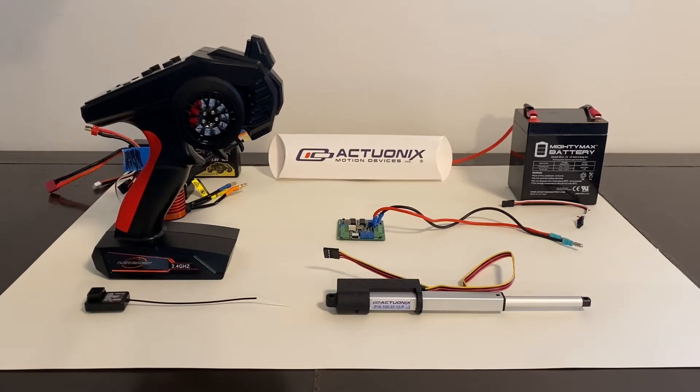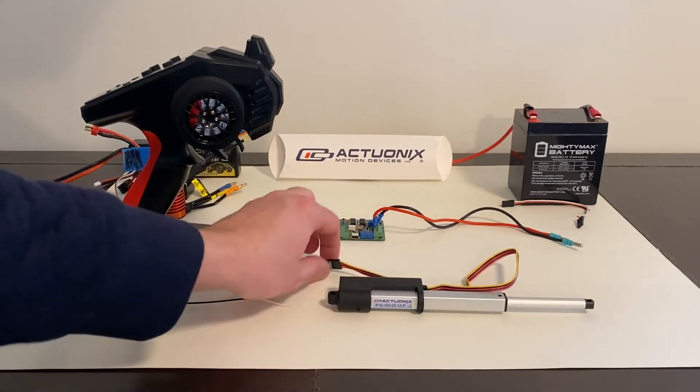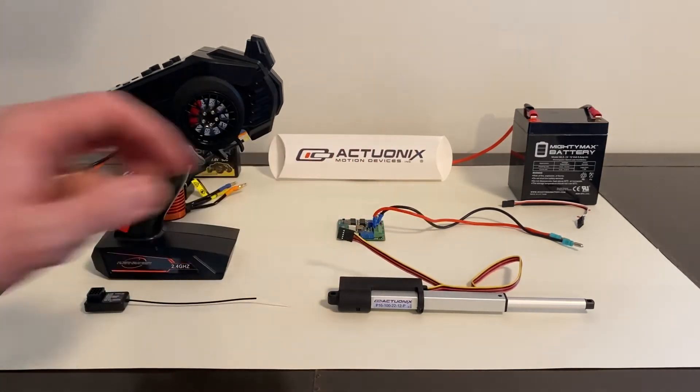Here are the supplies that we'll be using. We have an Actuonyx 100mm linear actuator with position feedback. There are two main types of linear actuators: ones with position feedback and those without. Position feedback just means the position or length can be controlled and limited. If an actuator has 5 multicolored wires as an output, then it has position feedback.